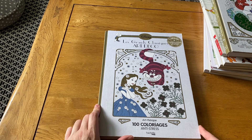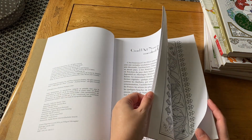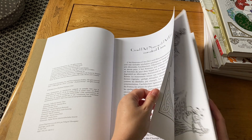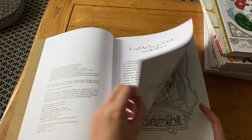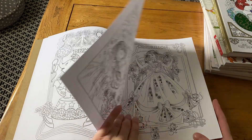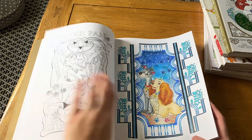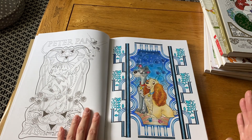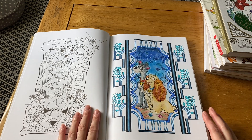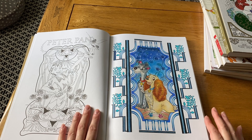The first Disney book I ever got is Le Grand Classic Art Déco by Hachette Heroes, volume one. I think I did finish one in here recently. A lot of my Disney books are quite neglected, primarily because I have such a large collection — I've tried to color a little in all of them, so it looks like I haven't done much in any individual one.